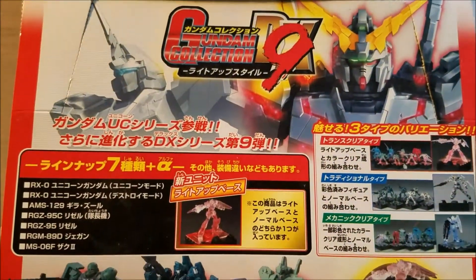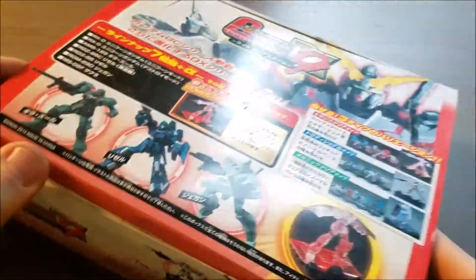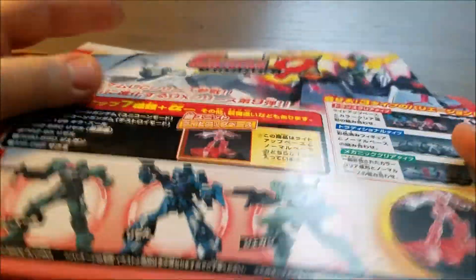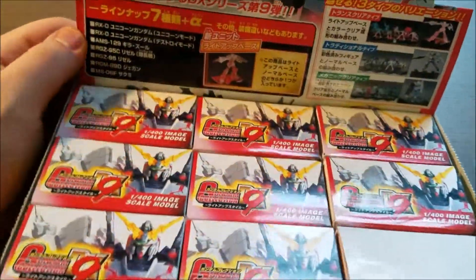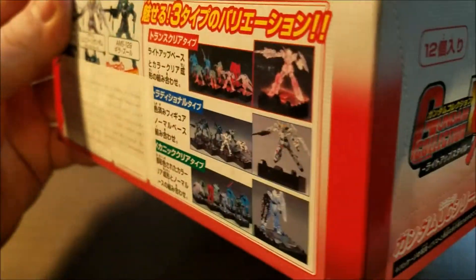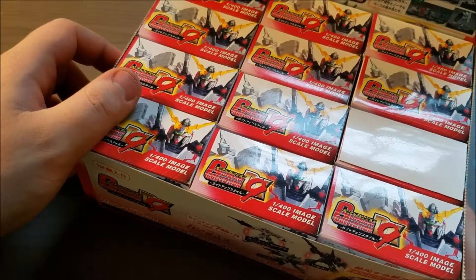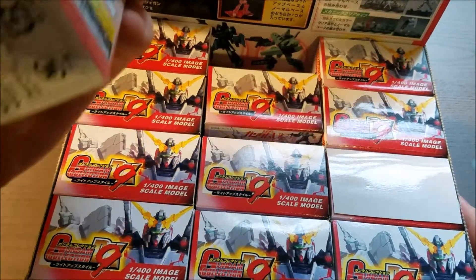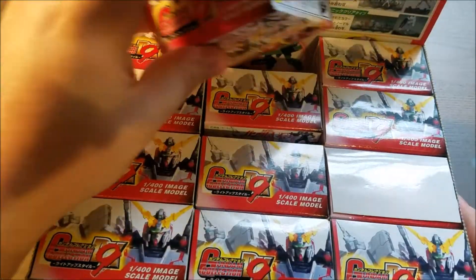Hey guys, I've got an unboxing today of the Gundam Collection DX9. I actually purchased this as a whole display case, so it's got a little display thing on the back. From what I understand, these come with little LED bases. This whole set together was something like $45 or $50, but each one of these little boxes retails for 476 yen each, so they're a little expensive. And you get 12 of them.